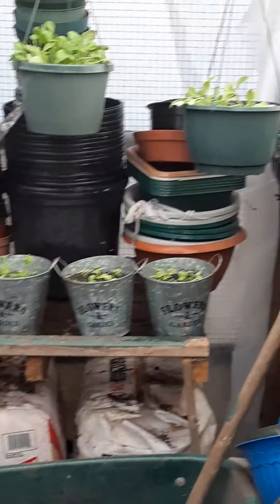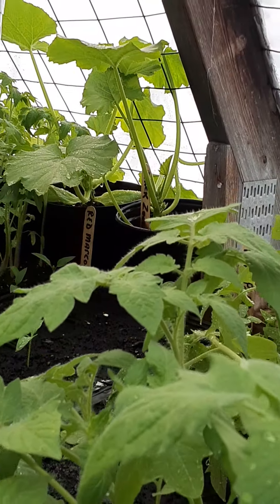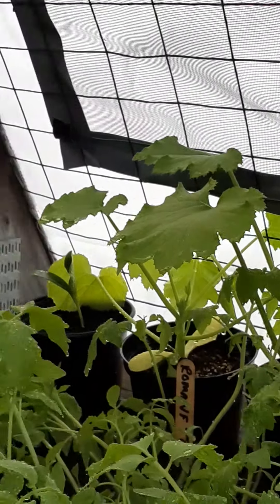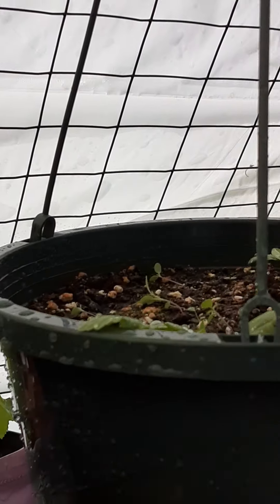We have the multicolored sweet peppers, bell peppers, and we've got some beef steaks, and we have some cherry tomatoes. And we have our baskets — I don't know if you can see them very well — those are perennial baskets. I filled them with varying perennials.